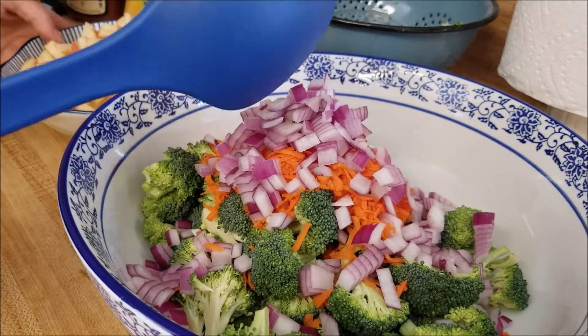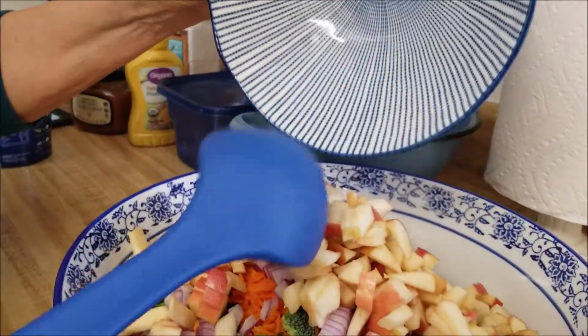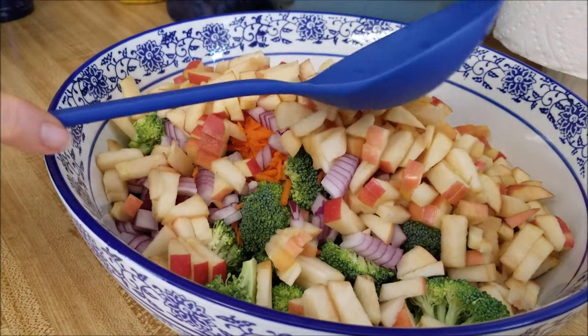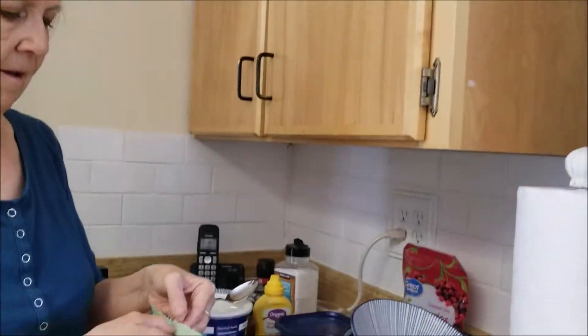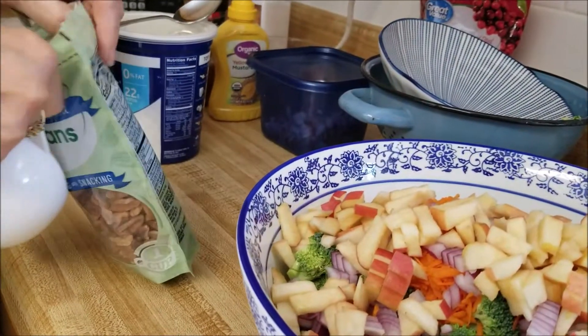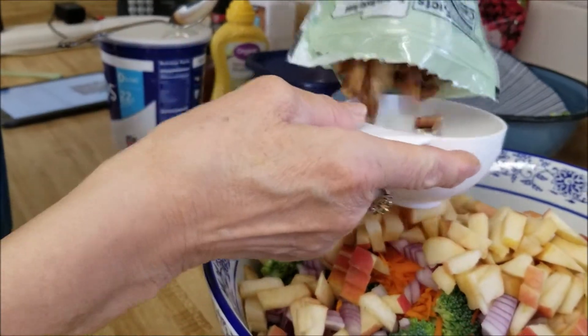Then two large apples, chopped — this is already looking yummy. The recipe actually calls for a half a cup of chopped pecans. Our half-cup measuring cup is dirty, so I used a two-thirds cup — whoops.